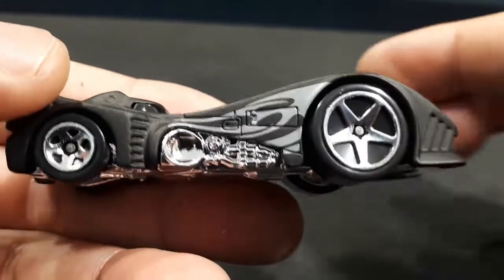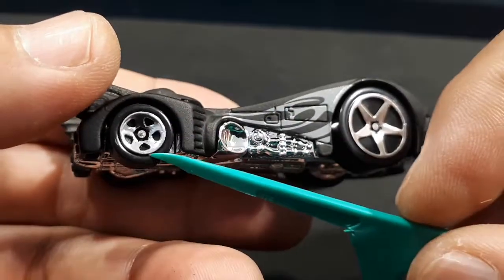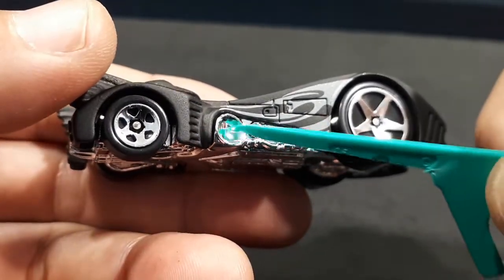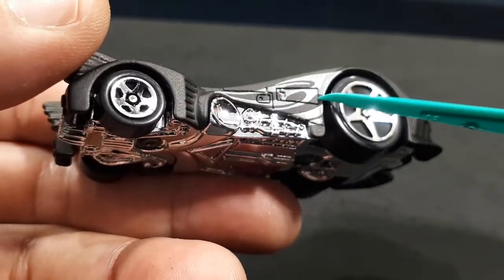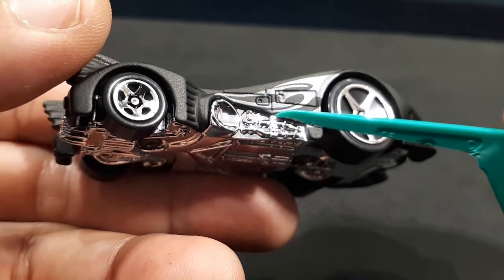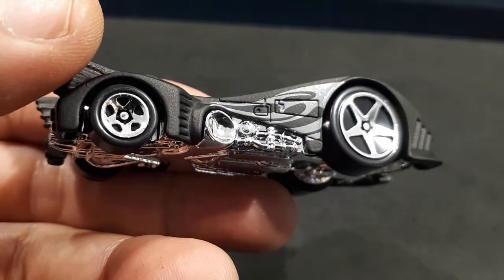It's got super extra large wheels in the front and matching, sort of smaller ones in the back. There are molded details for the intake, some Greeblies, and panel lines — really tight panel lines, actually, especially for Hot Wheels. It's impressive. Those are tighter than a lot of premium die casts.